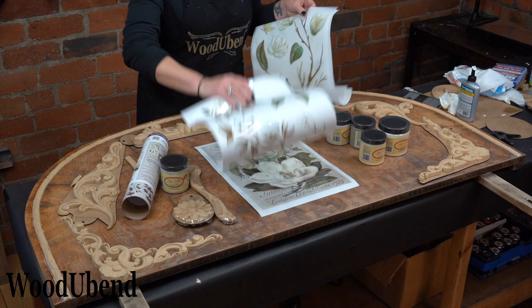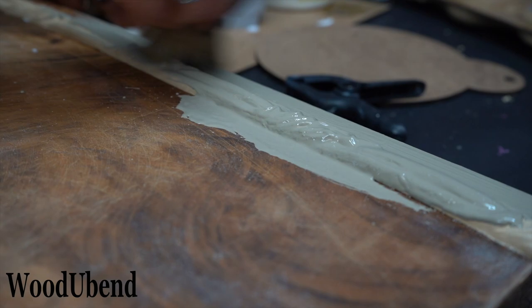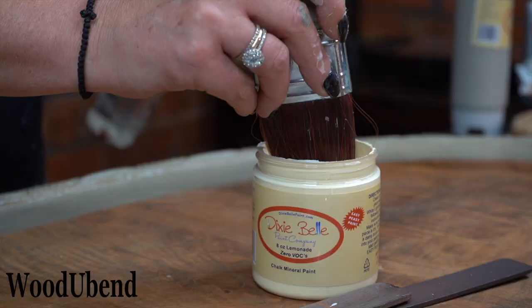It's now time to start painting. We use Dixie Belle Paint in Spanish Moss to cover the trim and the edge of the headboard. This then blends with Lemonade to create a French chateau vibe.